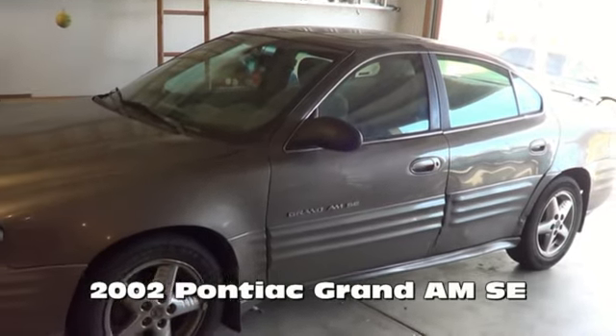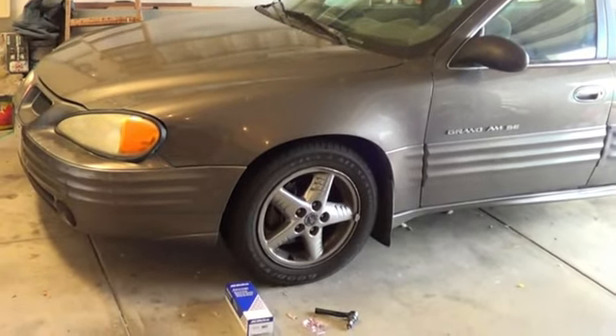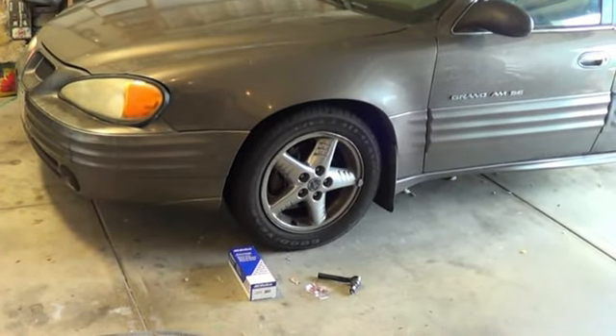Today we're working on a 2002 Pontiac Grand Am. We're going to replace the outer tie rod end on the driver's side.